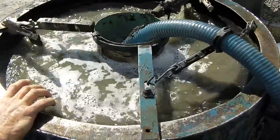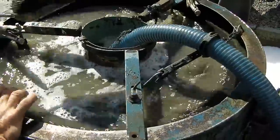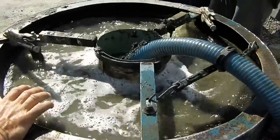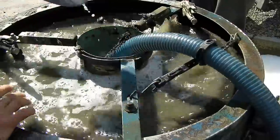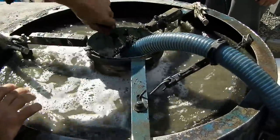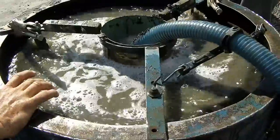And this is all screened down to — what did we screen down to? Twelve and eight. I think you just need to screen to a quarter to run it through the centrifuge, but we went a little more into it.